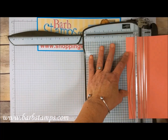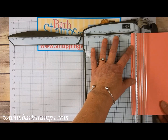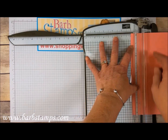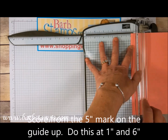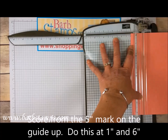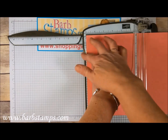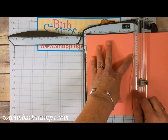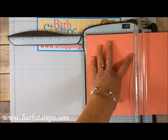Now we're going to slide it back and come in at the 1-inch mark and score from the 5-inch mark on the guide up all the way, then we're going to slide over to 6 and do the same thing — 6 here, 5 on the guide. There's a little pointer on my scoring blade that tells me I'm at 5 and I'm going to push that up.